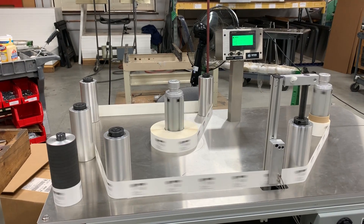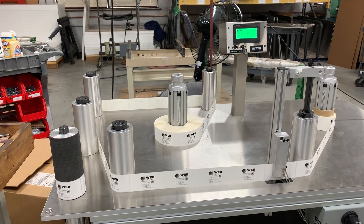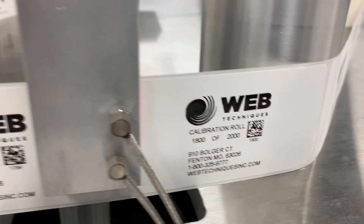Run a little bit faster here. And now we're at about 180. There we go, the system stops. That's the 200th label right here.